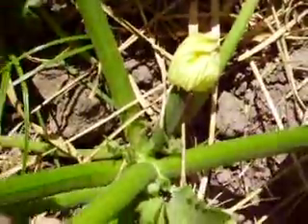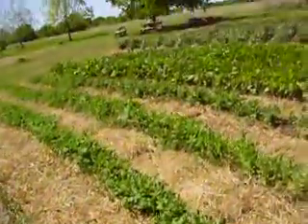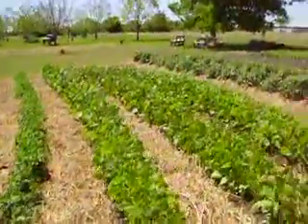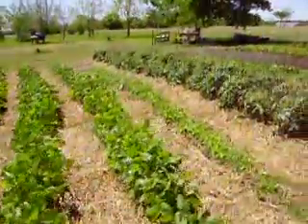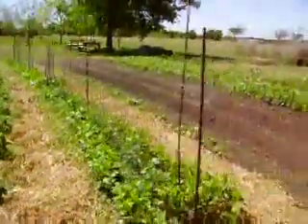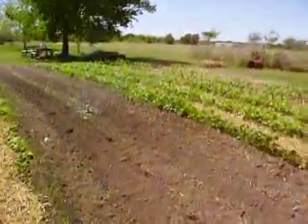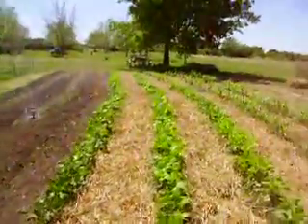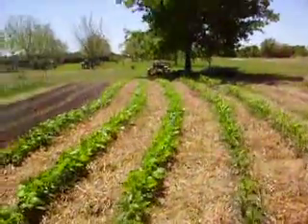I told you it wouldn't be long — there's a little zucchini! I get excited over this stuff, but who wouldn't? To me, this is more important than computers and fancy cars and stuff like that. This is freedom. Peace of mind. I'm doing something good for yourself and your neighbors.